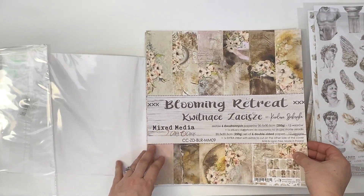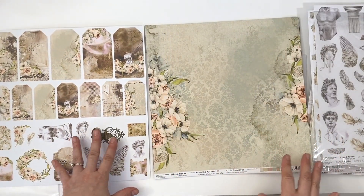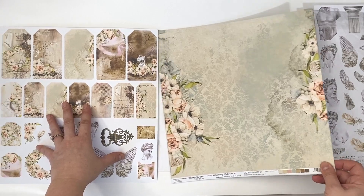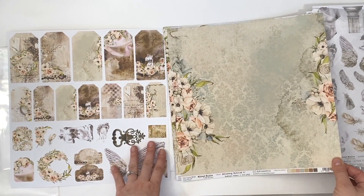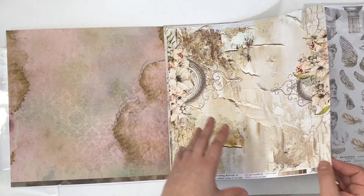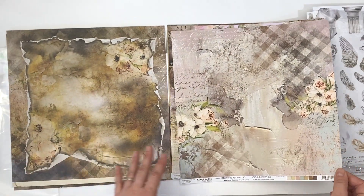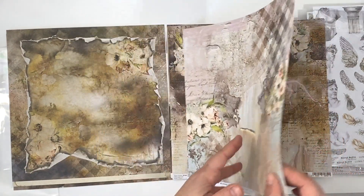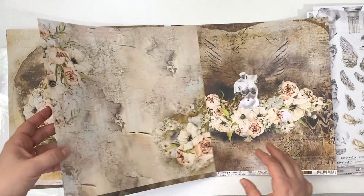On the back of the packaging, as usual, you get some really neat tags and other ephemera to cut. And just look at that antique look — oh my goodness, it's very vintage, really boho chic. Aren't you just loving it?